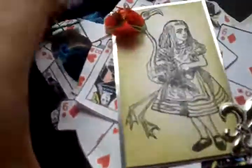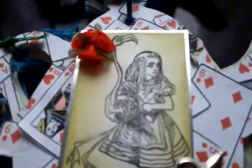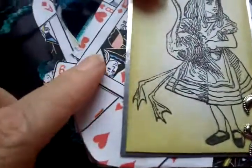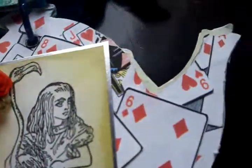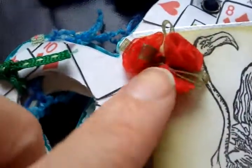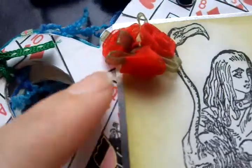On the next page it's Alice when she was playing croquet with the flamingos. I covered the whole of the teapot with those cards and I put a photo, and I put the red roses like what they have to paint on there.